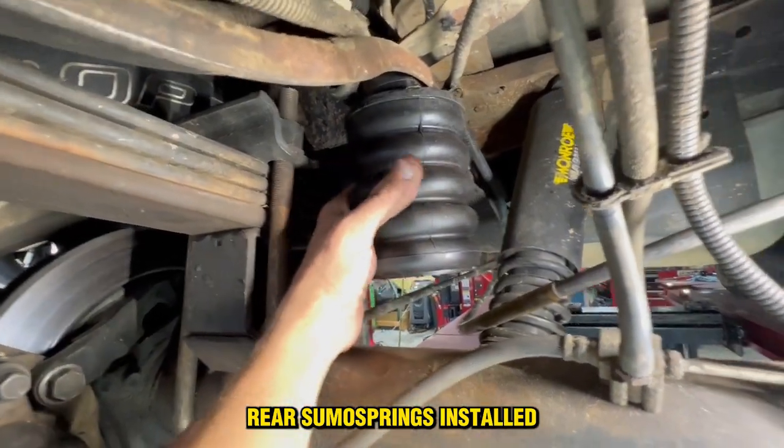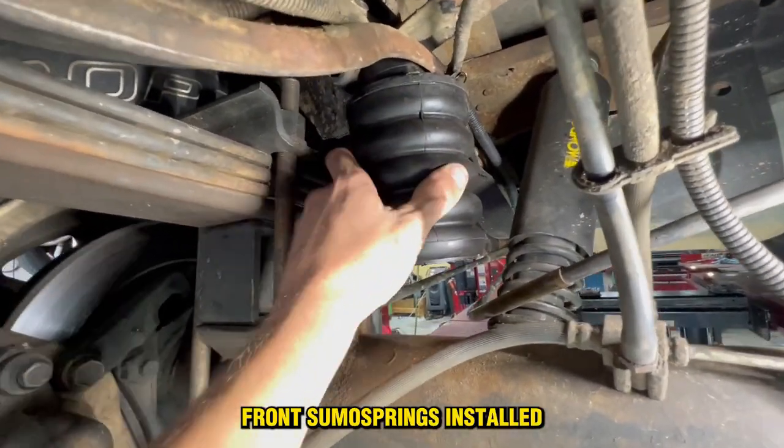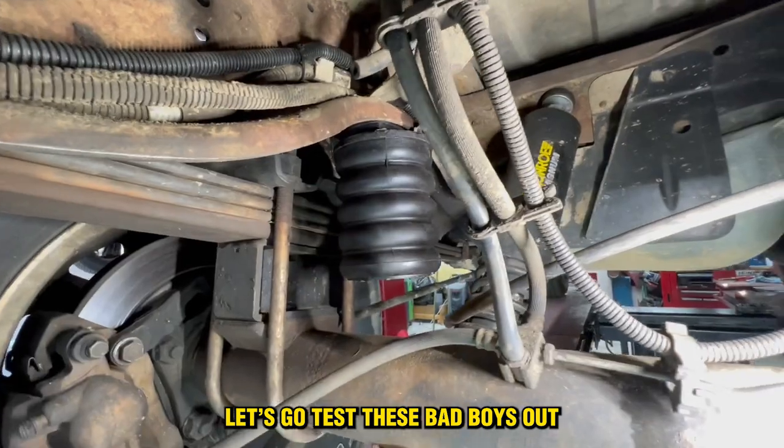Rear Sumo Springs installed. Front Sumo Springs installed. Let's go test these bad boys out.